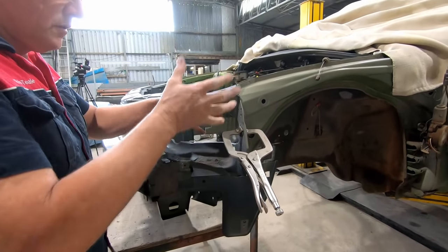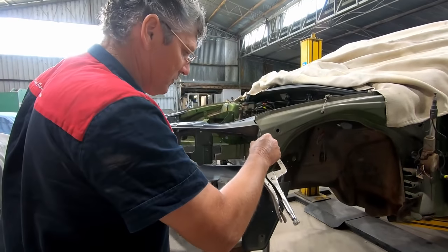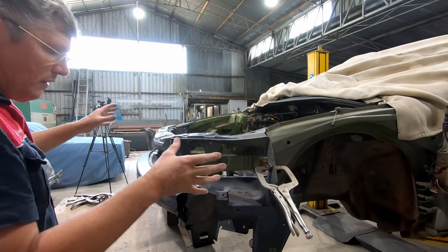That makes a difference - it just lifts in there quite happily now. I'll grab a few clamps and start clamping a few things in place and just see where we're going. I'm not all that worried about being too high or too low at this stage - I just want it clamped together so I can get the other side to sit in, and then we'll start fiddling with it.